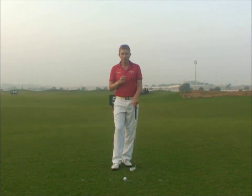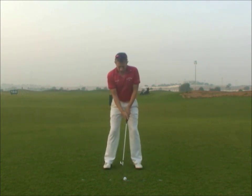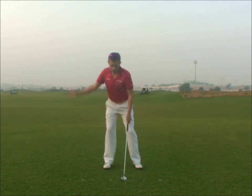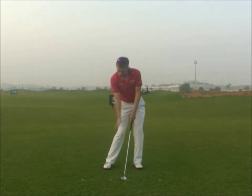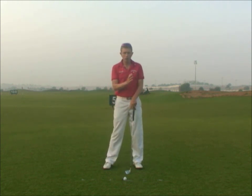This is Robin Symes. I'm going to talk about weight shift. Weight shift is a subject which is misunderstood a lot. Often when players are looking at their swings in a mirror or on camera, they think for the weight to be shifting towards their right foot in the backswing and left foot in the downswing, they must see movement to the right and movement to the left.